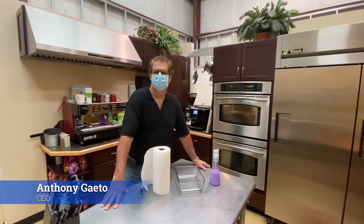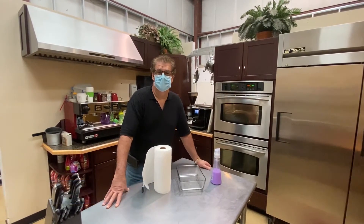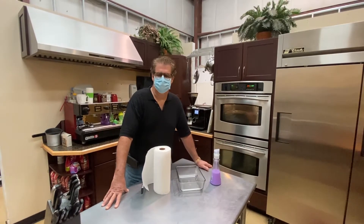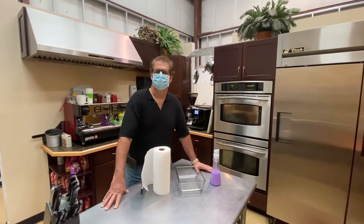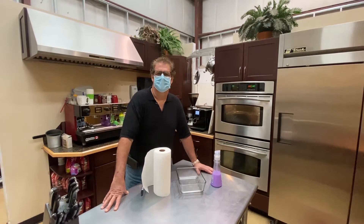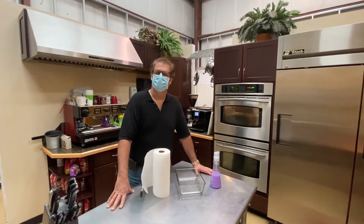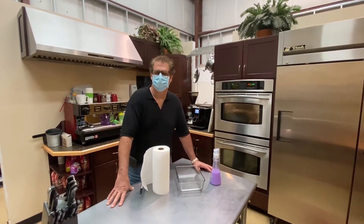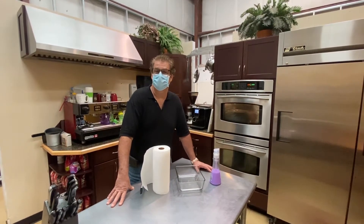This is Anthony from WDBHealthcare.com. In this world of COVID-19, there are some things that are just in short supply and we understand that. We sell these masks, but we do run out and we understand how difficult it is and how important it is to have one on for your own safety and for the safety of others.